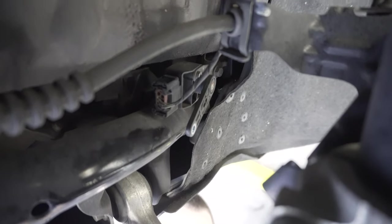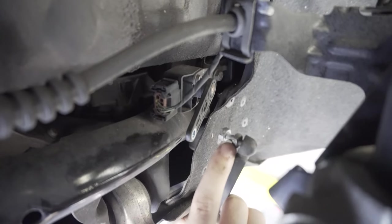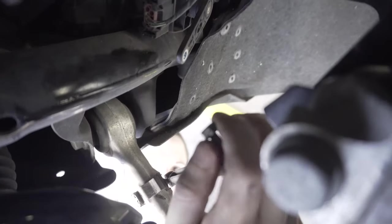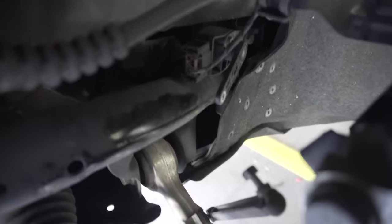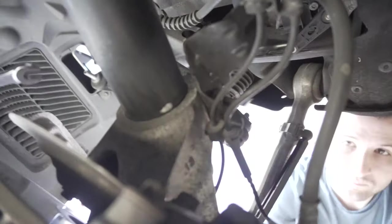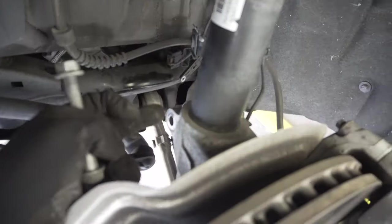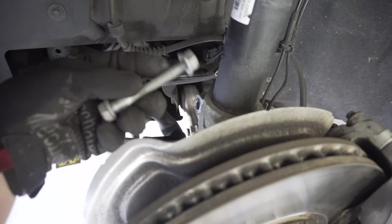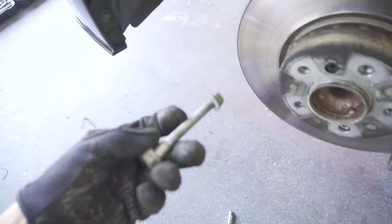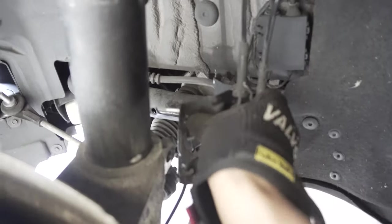For the headlight leveling sensor, one side has a 10 millimeter screw and one side has a squared-off bolt — we used a three-eighths inch socket to hold it and then unscrewed the 10 millimeter, and then we can just let that hang. We need to undo this bracket, which is tied in with the 16 and the 18 millimeter bolts. We can actually leave the brake lines on — the brake line bracket is just compression-fitted in here, so we can just pull that out of the way.